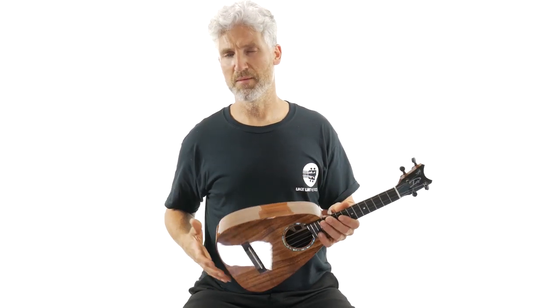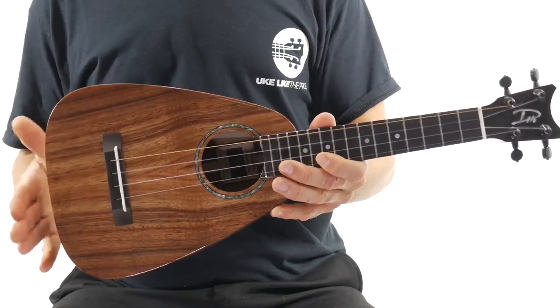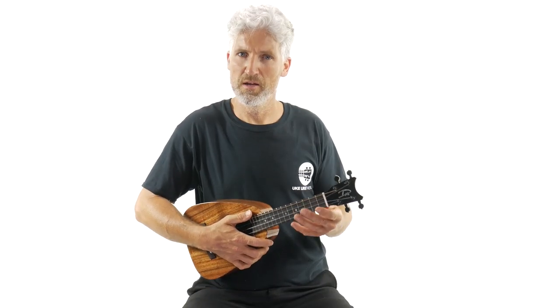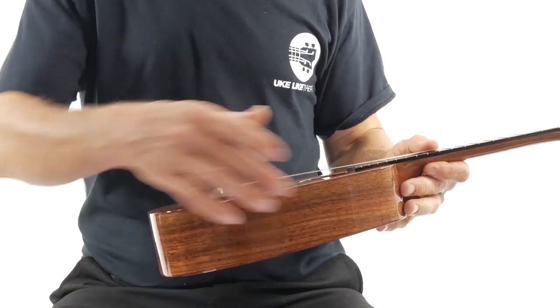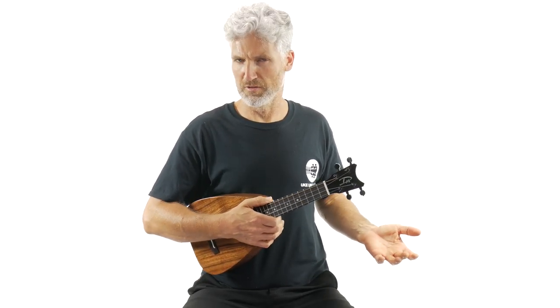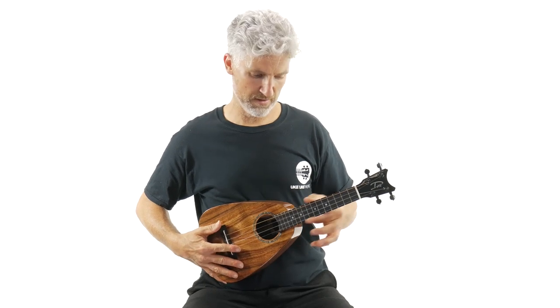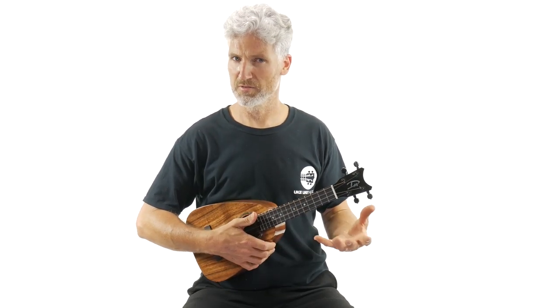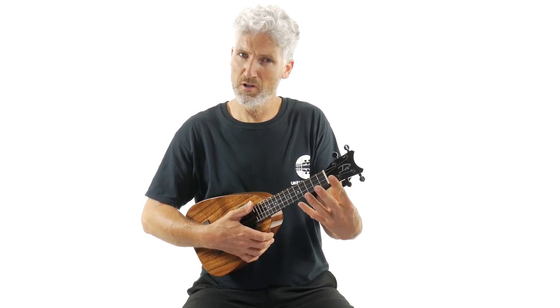This is the ST Concert. What that means is you have a soprano overall length — from the headstock to the back, that's the length of a soprano, so it's small and easy to hold. The T is for tenor — you have a tenor body, which is nice because it gives you a little bit of instrument to grab onto. Then you have a concert scale length, meaning from the nut to the saddle, basically the neck, is that of a concert. Soprano necks can be a little too small, and tenor necks can be a little long for certain people, so the concert is perfect. You really get the best of all three instruments: the soprano, the concert, and the tenor.